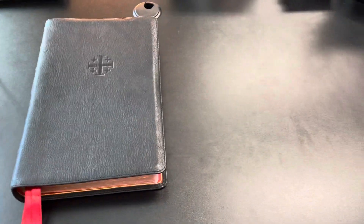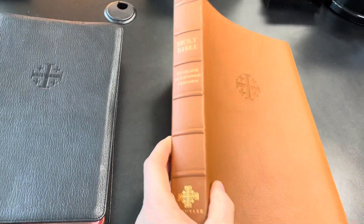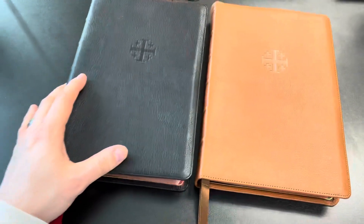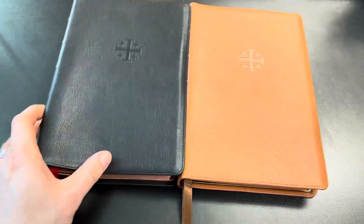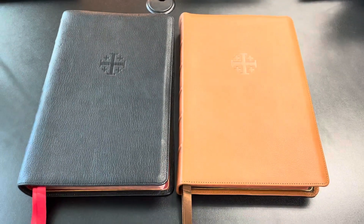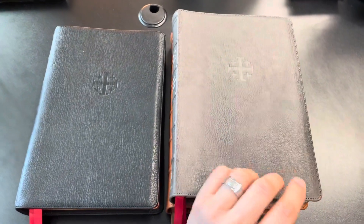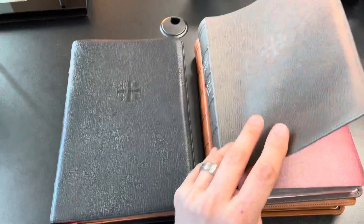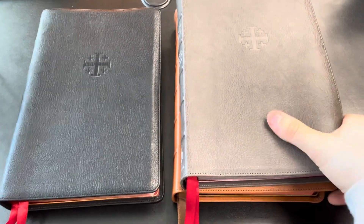I want to show some comparisons with other Quentels I have. This Bible right here is the same Quentel ESV in British tan goat skin — it has not been used. And as you can tell, there really isn't much difference in the leather. The color and grain might be a little different, but there are no substantial identifying marks of wear. Here's another one in slate goat skin — no markings whatsoever. These unused covers are a bit tighter, but they will soften up over time.